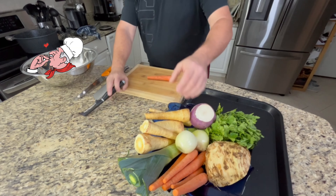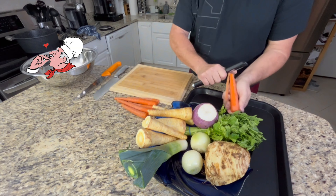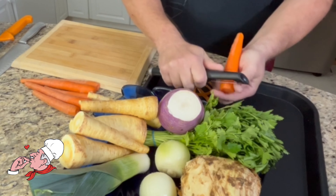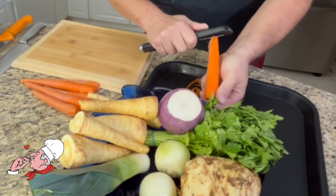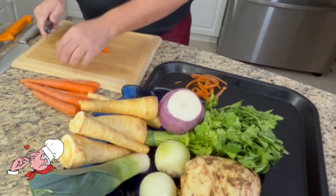Today I will show you the entire process step by step. Let's start with the first one. Everything must be washed thoroughly. As you can see in the video, we peel the vegetables, then carefully cut them into small cubes.